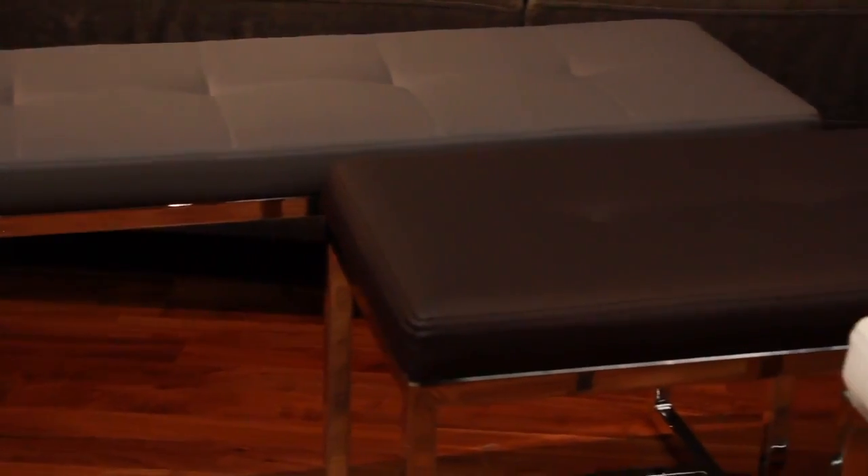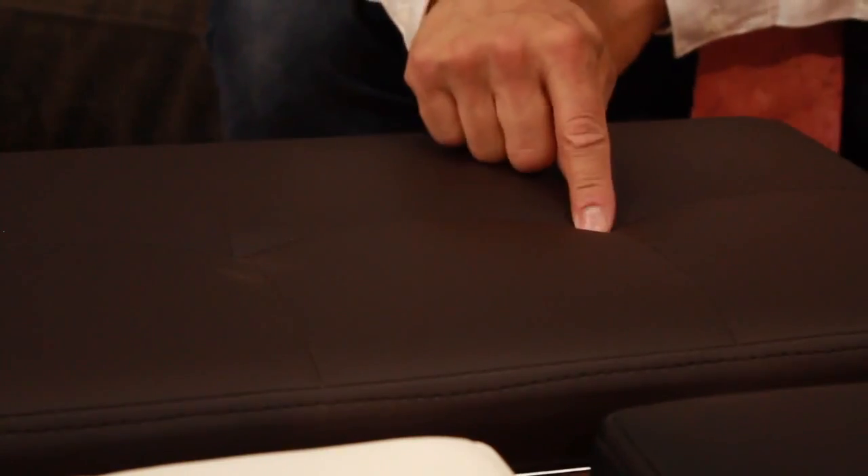We've got a great selection of narrow, multi-purpose benches. These come in lots of colors. They're leatherette, so they're easy to clean. Tufted, which gives you a great little detail.